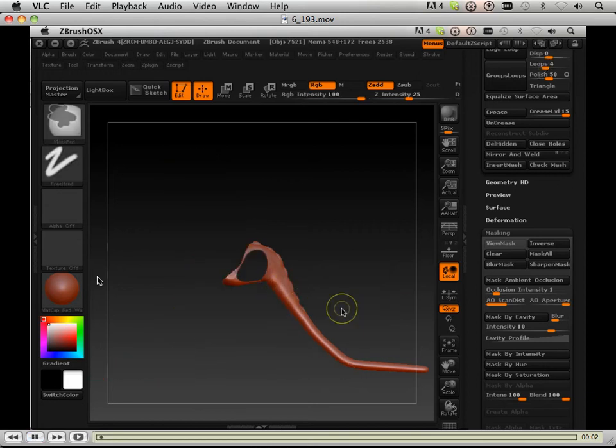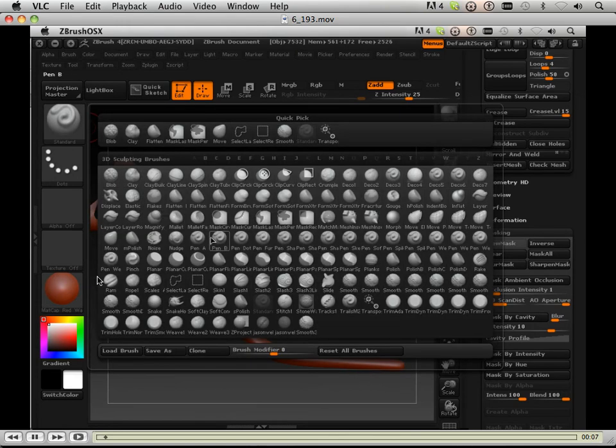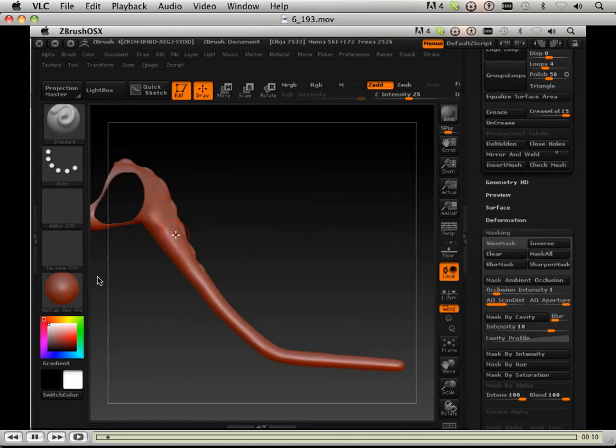Alright, here's the time-lapse. This time I'm not speeding it up so much. This is a little thing to put some detail in the tail, so I'm going to be using this mask brush. It all starts with the direction you start with — this is the mask curve brush you've seen me use in some of the earlier lessons. What I want to do is develop some scales for the tail, some bottom scales, like a dragon's breast.